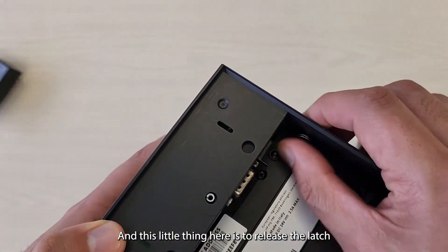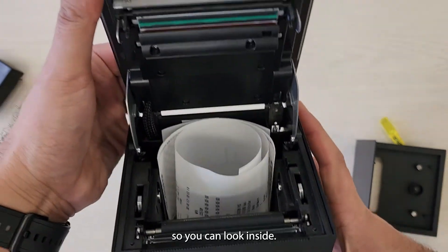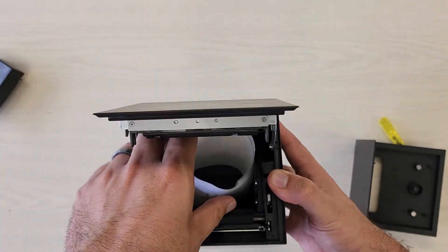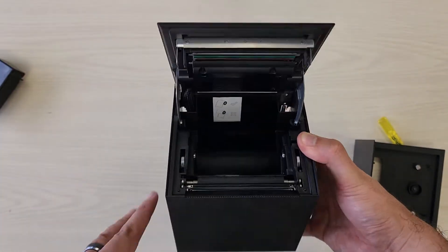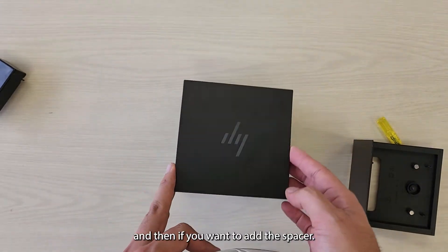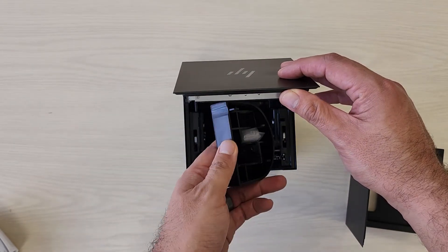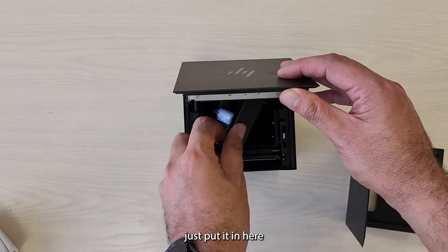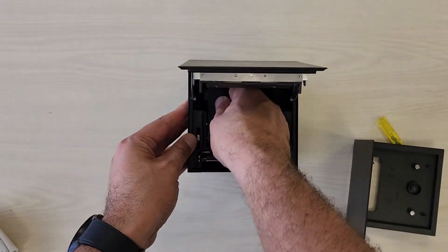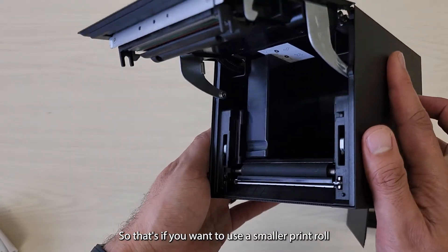This little thing here is to release the latch so you can look inside. It shows you how to load the printer, and then if you want to add the spacer, you very much just put it in here — it just fits in like that. So that's if you want to use a smaller print roll.